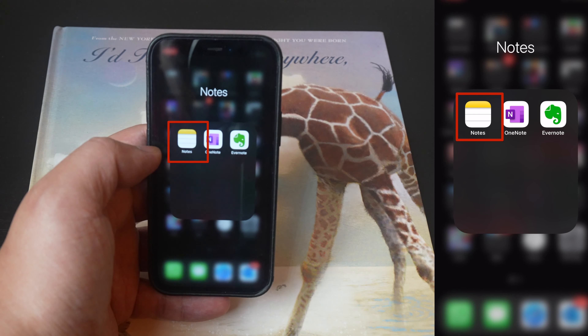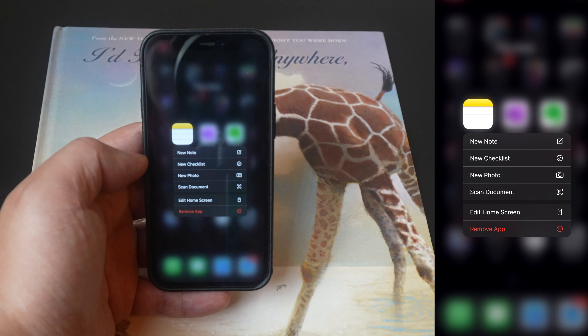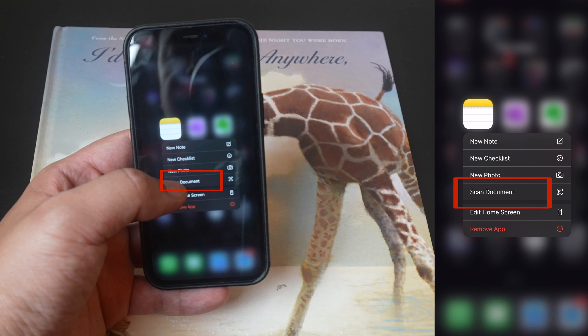When you see your Notes app, you want to long press the Notes app with your finger. Once you see the menu pop out, look for the words Scan Document located in the middle, and click on that.